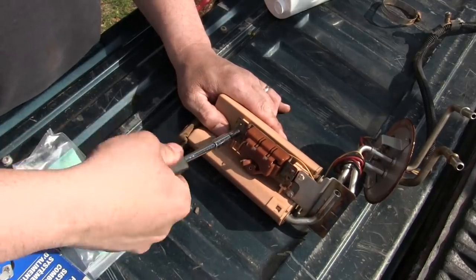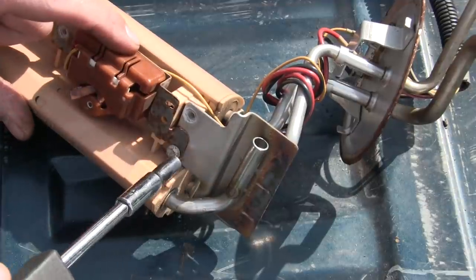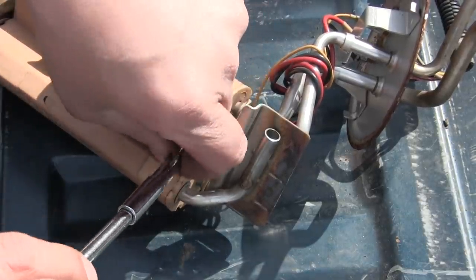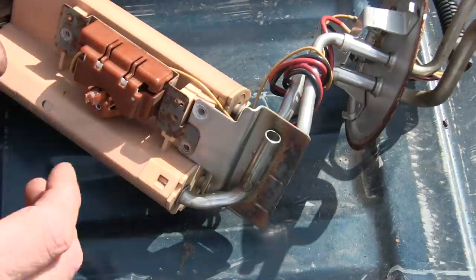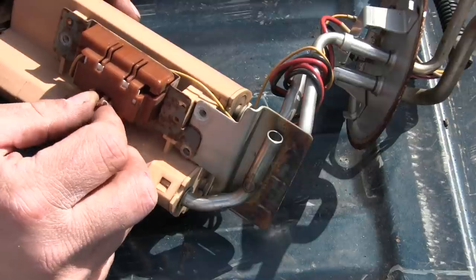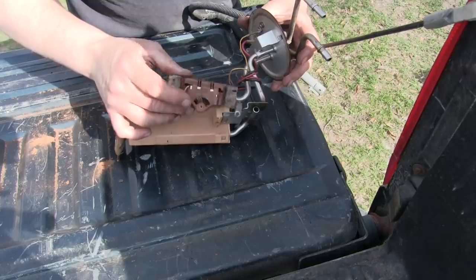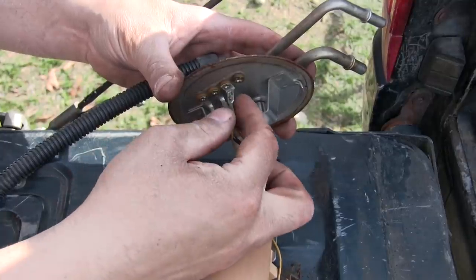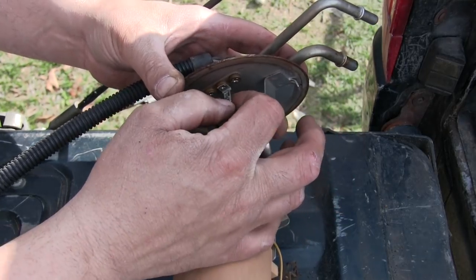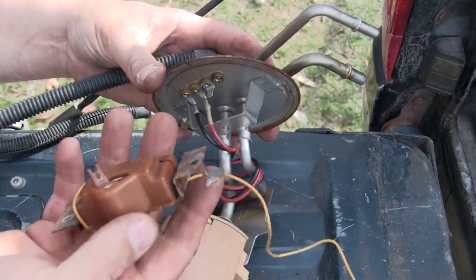This is the fuel sending unit. It doesn't send fuel — what it does is send a signal as to how full the tank is. Basically, this is your fuel gauge in a nutshell. We're going to attach the float to this little arm. When the gas is full, the float is going to be in one position, and as the tank empties it moves down to empty and you'll see it on your dash. Now that I have the fuel sending unit disconnected, I'm going to disconnect the wire for the fuel sending unit. We're going to be reusing this fuel sending unit, so we'll just set that aside.